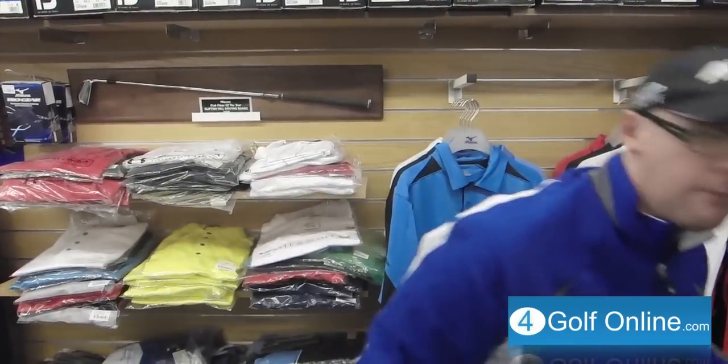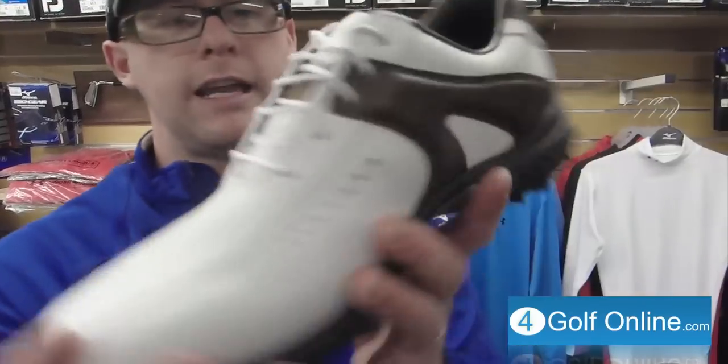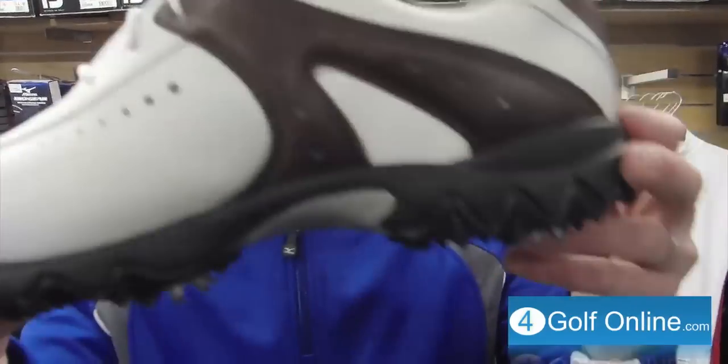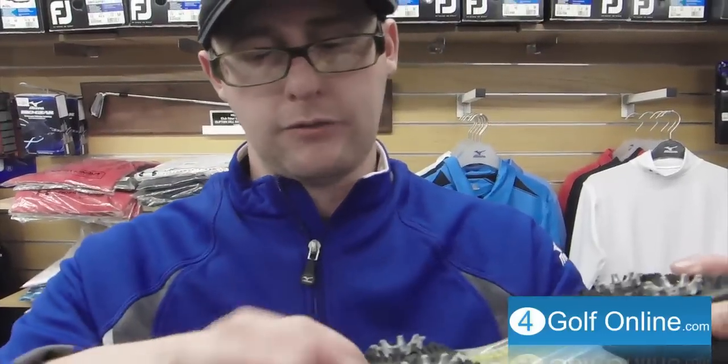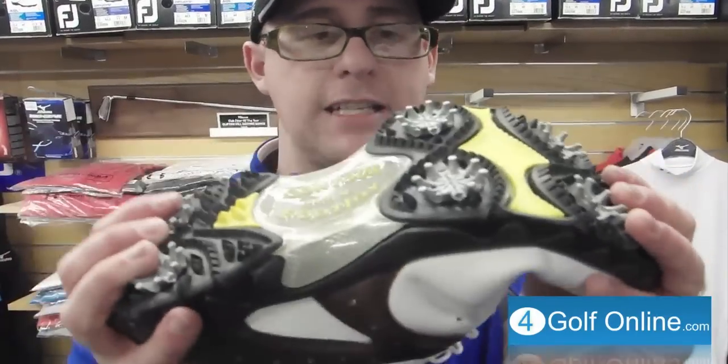In the normal lace-up version, you get a full grain leather upper. Very comfortable sole in the contour, and very flexible as well — you get these flex bars on the bottom. The contour has often been quite popular with senior golfers. It's soft, it's comfortable, it's waterproof, with a full grain leather upper in classic styles. The flexibility is something that people really enjoy.